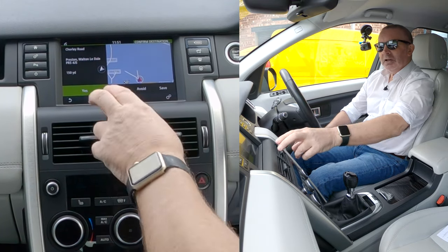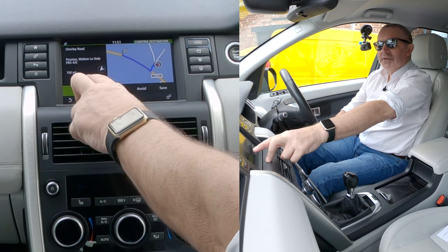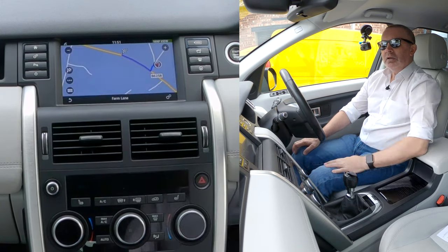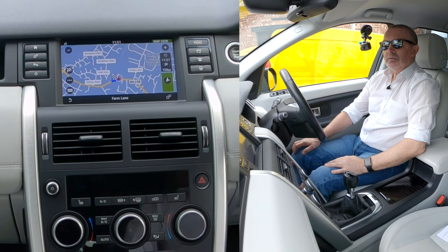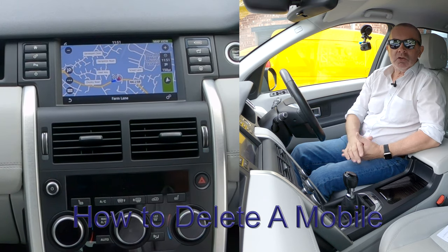Touch it, the route is being calculated, and then that's the address there — click yes. Please proceed to the highlighted route, and that's it, that's how you do it.